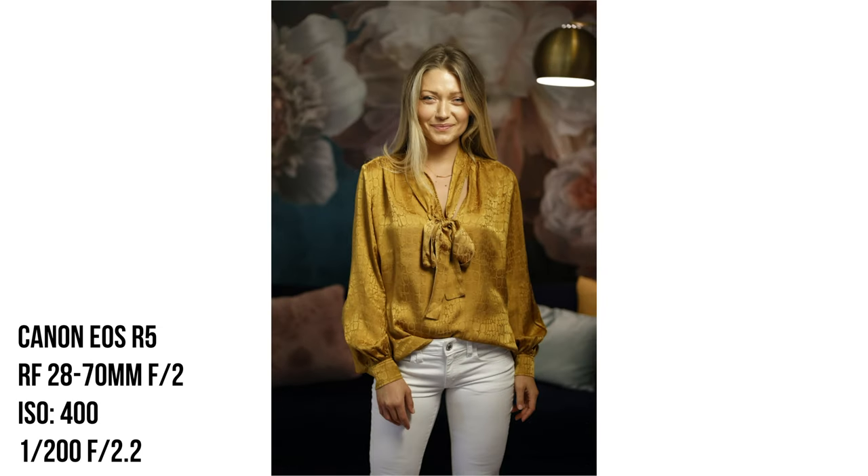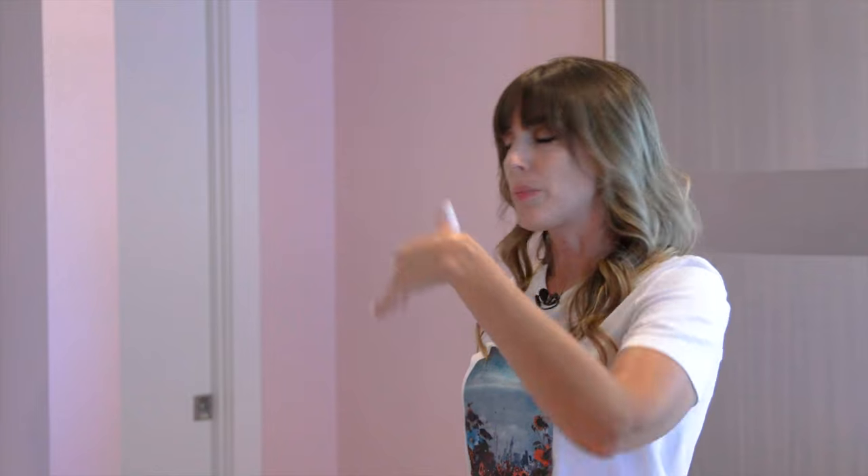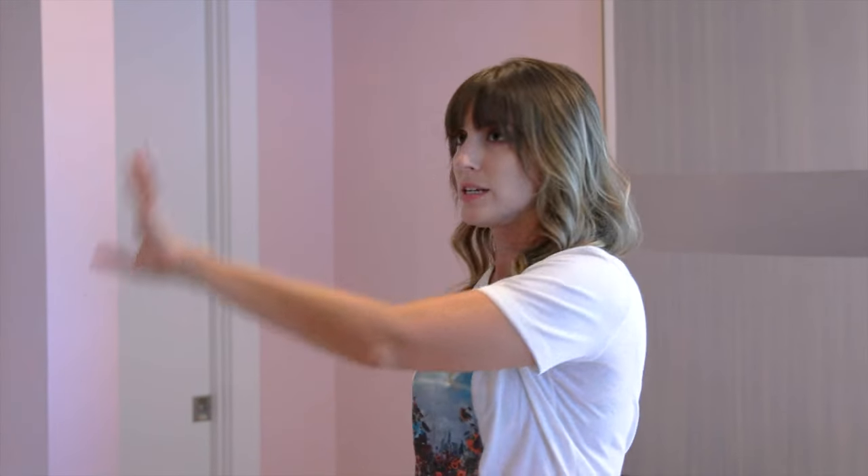The background is a little bit dark, so what I want to do from here is add another light to kind of bring that up. This way I can really separate what I'm doing with this light here and the one I'm doing with the background, and control them both.